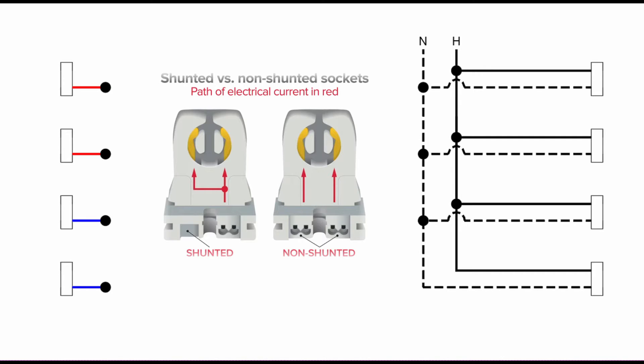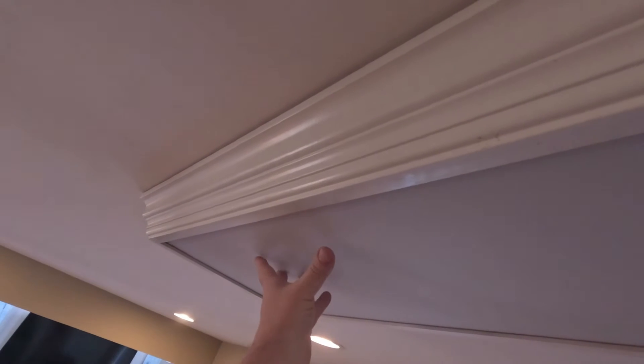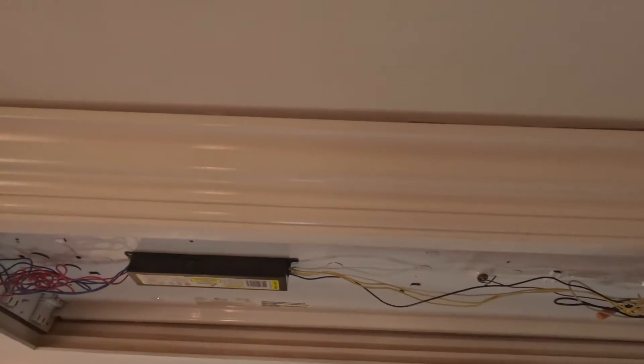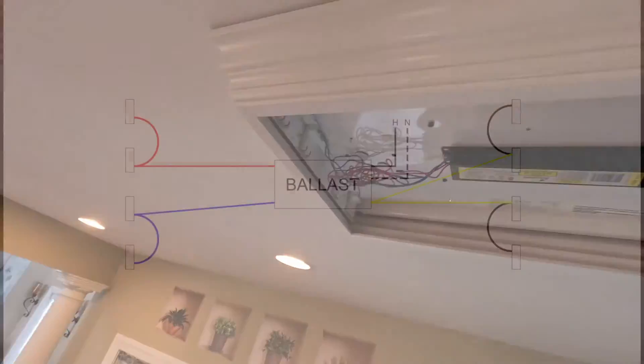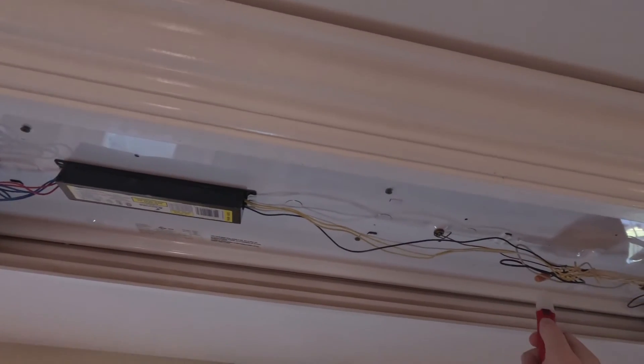I really hate these cheap flimsy covers, but I guess it's better than having the hard plastic ones that shatter. I figured this ballast cover would be screwed in, but it was just a simple squeeze and remove — and there she is, the reason I'm having to do this. This is currently how my ballast is wired: we get the yellow going to the upper legs on the right hand side, and the red and the blue on the opposite side going to the lower legs.